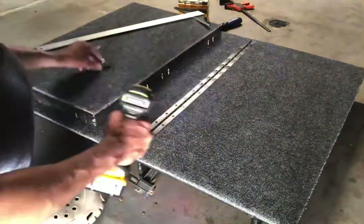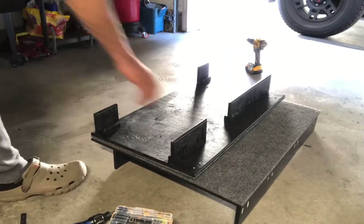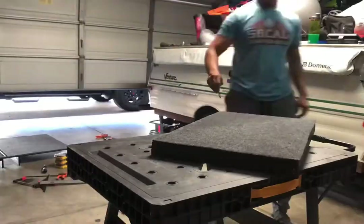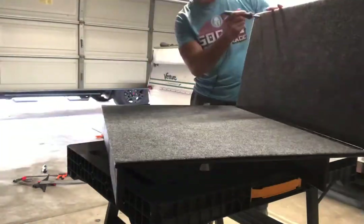I added a piano hinge so that I could fold up the left side to gain access to the bottle jack, as well as load in longer or larger pieces of cargo in the rear of the FJ.